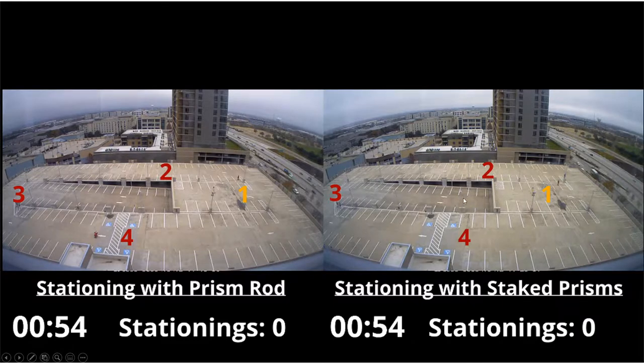We have on the bottom left a timer between the two stationing types and also a tally of how many stations we complete as we complete them. You'll see the numbers one, two, three, and four on both sides representing the stationing locations. Yellow represents where we're currently stationing and green represents when that station is completed. So you'll see these numbers turn from yellow to green.